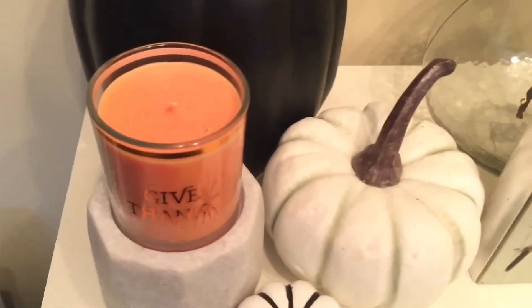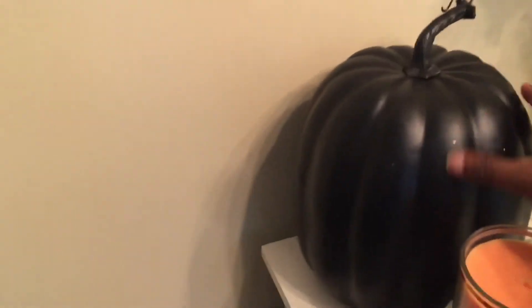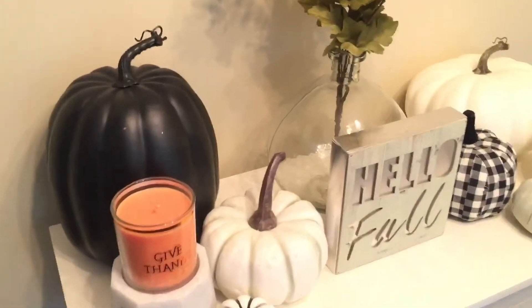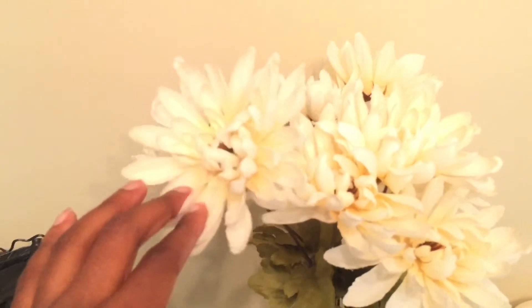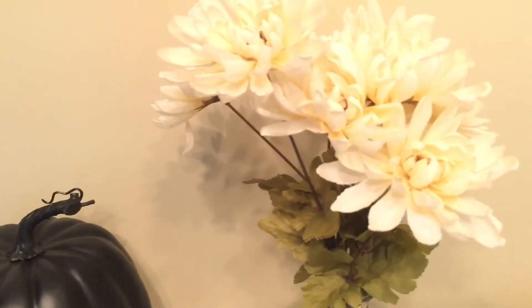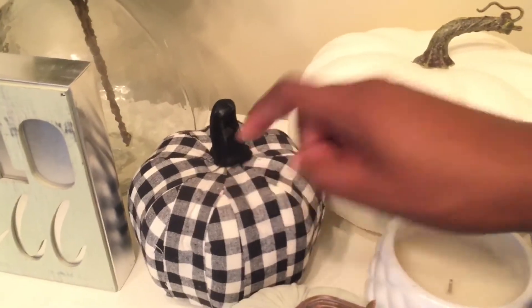I also have this cute gift candle from Dirt Cheap — I don't think I paid more than a dollar for it. This marble candle stand is from Hobby Lobby at 90% off — maybe two or three dollars at most. This pumpkin was a dollar fifty from Dirt Cheap. This big black pumpkin is from Kroger — about five dollars. Kroger actually had some really nice pumpkins! This 'Hello Fall' sign was originally from Target and I got it at Dirt Cheap. These little faux mums were from Dirt Cheap originally from Dollar General — a dollar fifty.